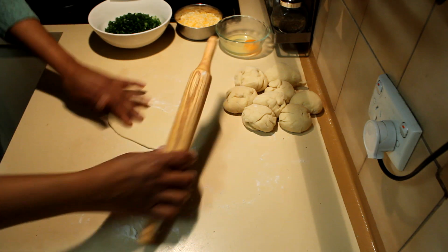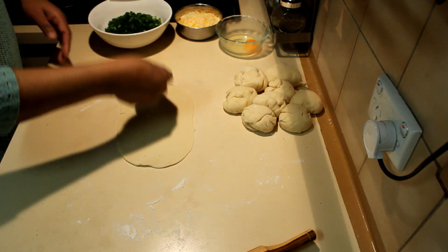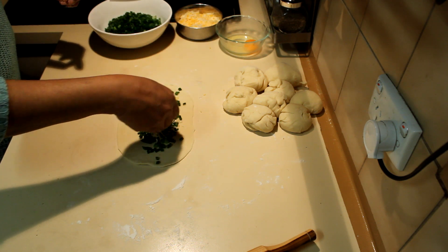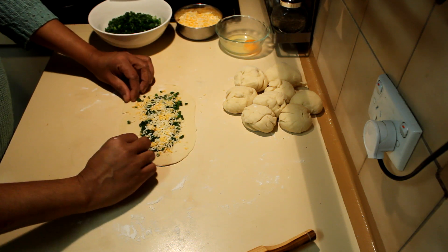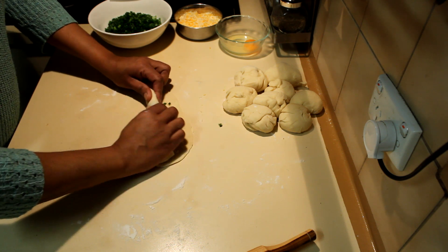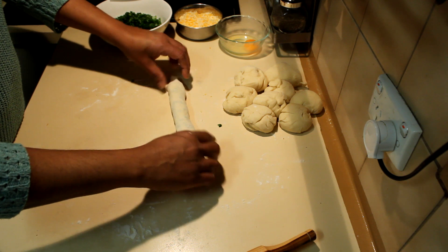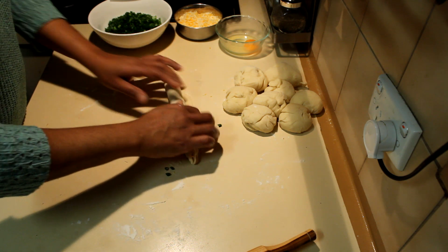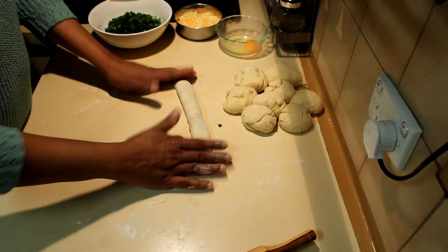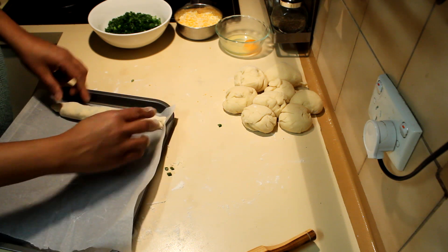Put the dough onto the bench top and flatten it into a rectangle. Add some spring onions and some cheese on top, then roll it up, pressing the edges down thoroughly. You can secure the edges with a little bit of water or egg to seal them properly. Place the rolls on a baking tray lined with baking sheet and leave them to prove again.